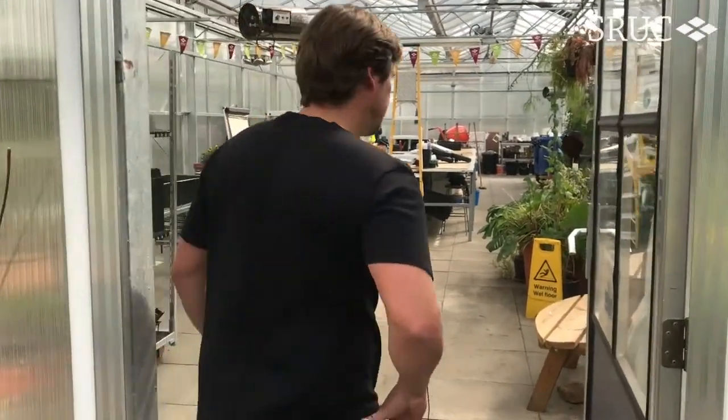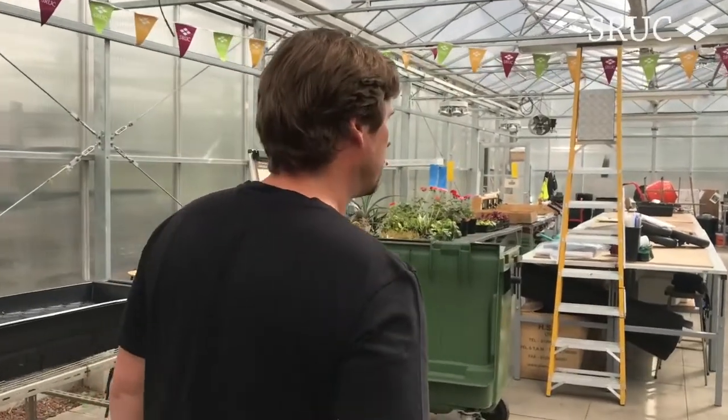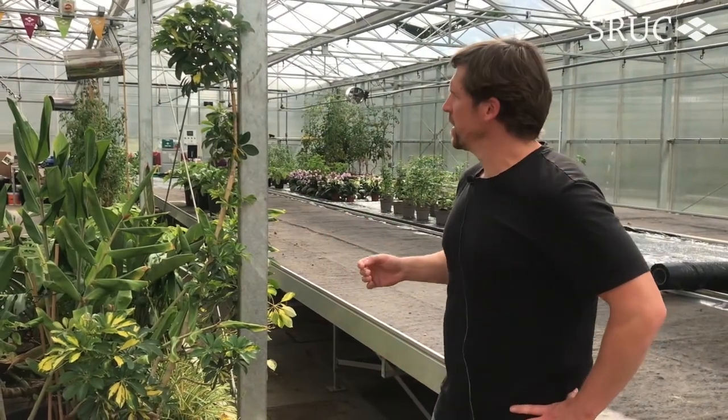So this is the glass house. Let's have a look and see what goes on inside. Welcome to the glass house. This is the area where all your practicals will be delivered and taught.